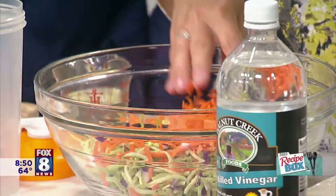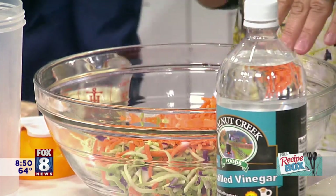Then I've got a cup of matchstick carrots. Again, they've taken all that work out of it for you — you just buy them as matchstick. So you don't have to do much. This is your bowl of salad already done.